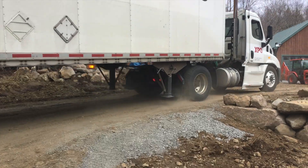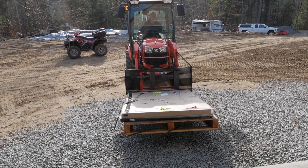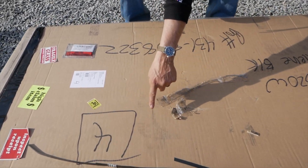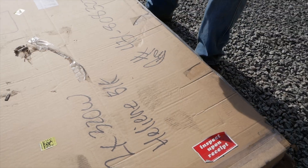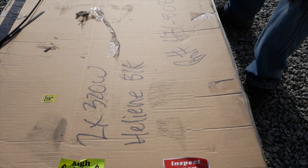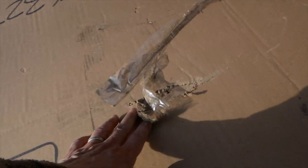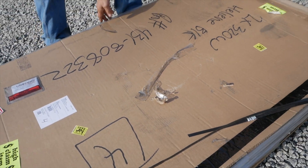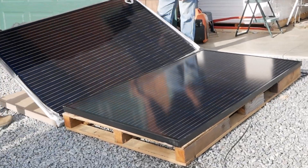We got a lot of deliveries this week. We got the replacement solar panels — the ones that were damaged on the original shipment — so that was pretty amazing, they got them here pretty quick. There looked to be a footprint on one of them, and something gouged the top of it. We were really worried it was going to be broken again, but they weren't. So thank God for that.